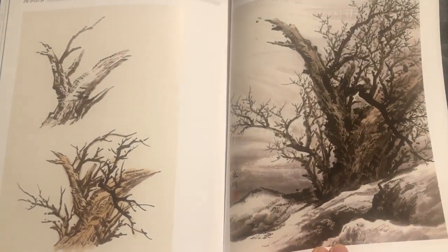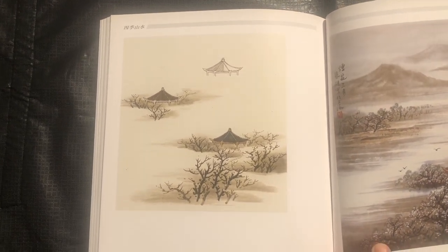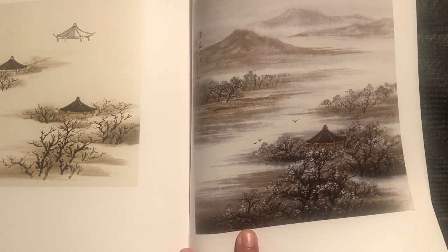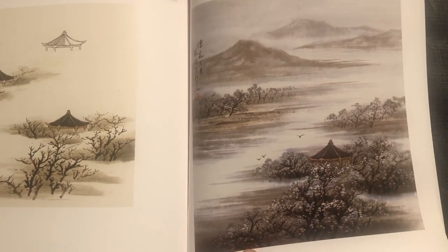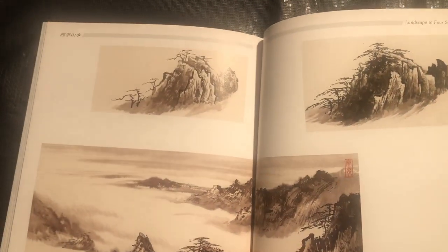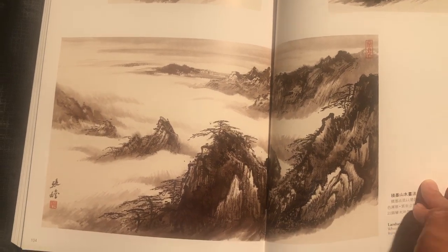Once again, a very striking tree composition. And then architecture featuring these little rests, or they call them tings, which basically means to stop — like a rest stop. Another sort of mountains with a sea of mist or clouds.